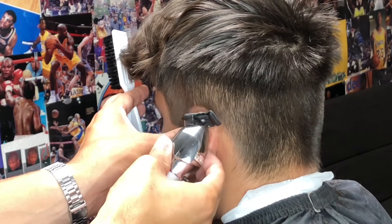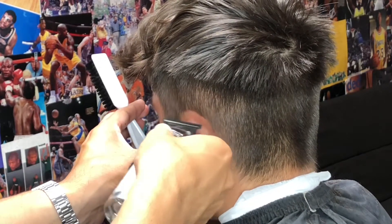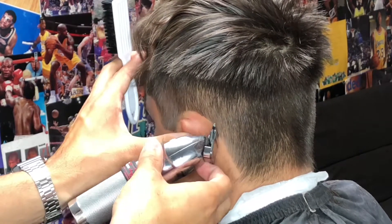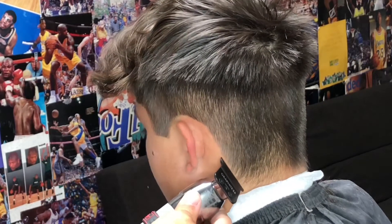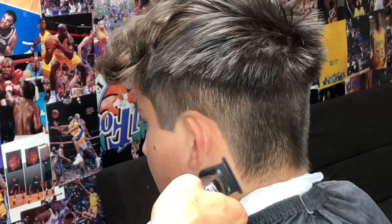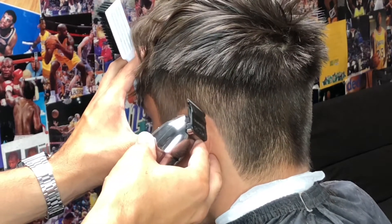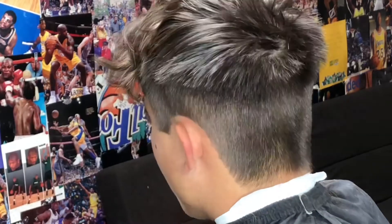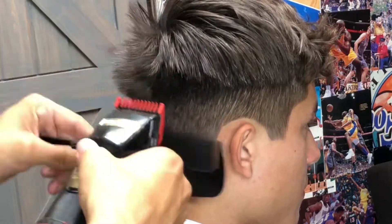When I set in this edge up behind my client's ear, I'm not trying to remove all that bulk — I'm just trying to set it in. Then to remove that bulk I'm going to be turning my trimmer over to completely remove it. These trimmers are really sharp when they are zero gap, so always be on the safe side so you're not giving your client red marks when he leaves. The taper pops more than the red mark, so always be careful when setting in this natural line.